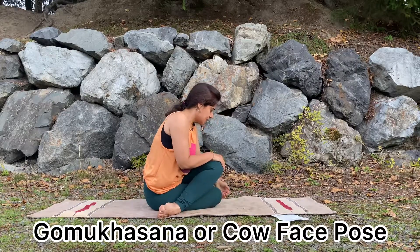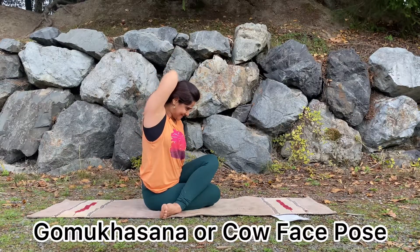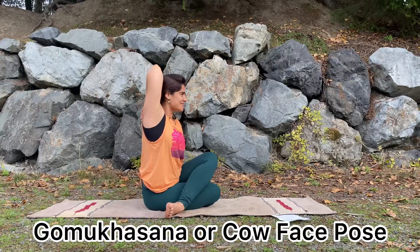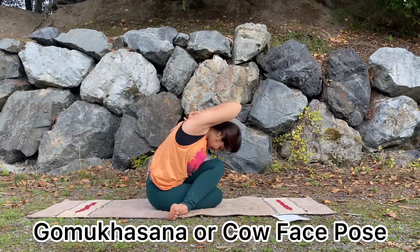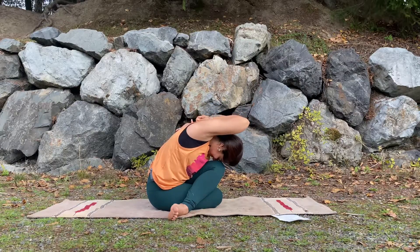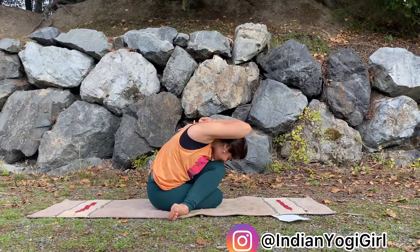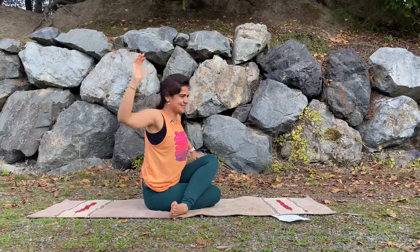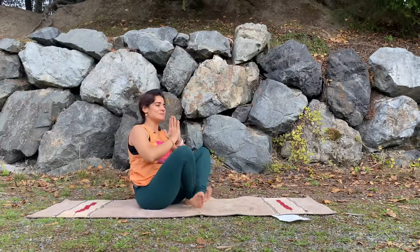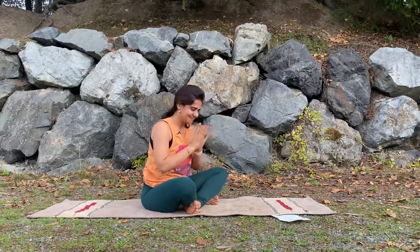Once both knees are placed, inhale, raising your arm up, bending your elbows, and interlocking your fingers from the back. Inhale, lift up your spine, lift up your chest, and exhale, slowly bringing your head down, squeeze your stomach, and come a little inch more down. Then slowly come up, bring the hands back. Prayers for all of you for always being in good health, wealth, peace, prosperity, and happiness. Thank you so much.